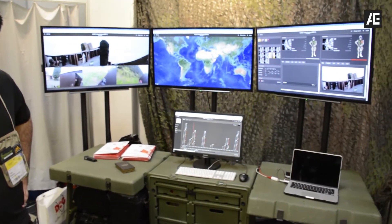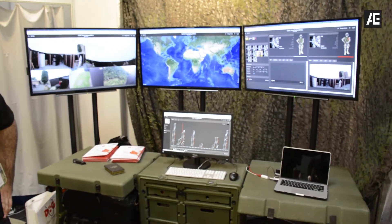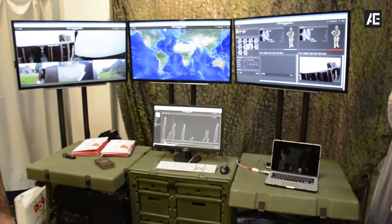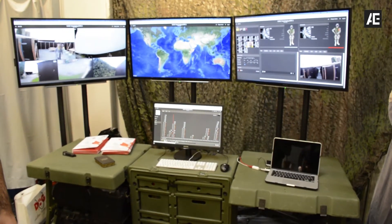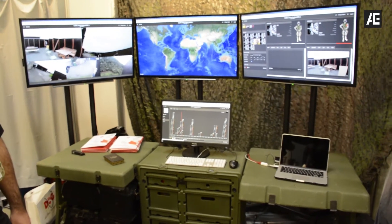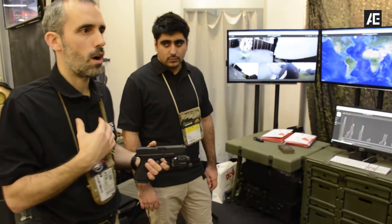You can check the video of every single operator, every single room, or every single vehicle. You can put the camera on the drone, on the helicopter, wherever you want. This information will be mixed with the GPS position and with the information that every vest acquired from the shooting.